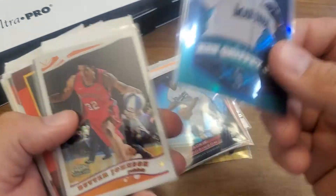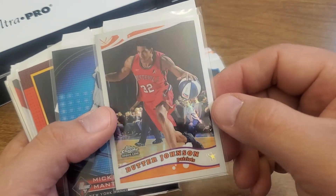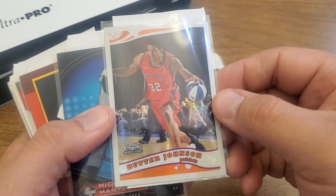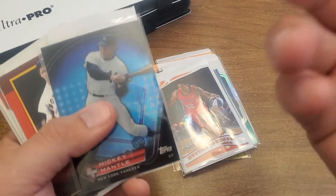Ken Griffey — this is funny because I think I just bought this one again, so I might have doubles. Maybe I'll put some in the giveaway pile. Butter Johnson — this is a Topps Chrome rookie refractor of good old Butter Johnson, of whom I'm becoming a super collector. I'm not sure too many people have that many Butter Johnson cards, but his name is Butter — I have to collect it.